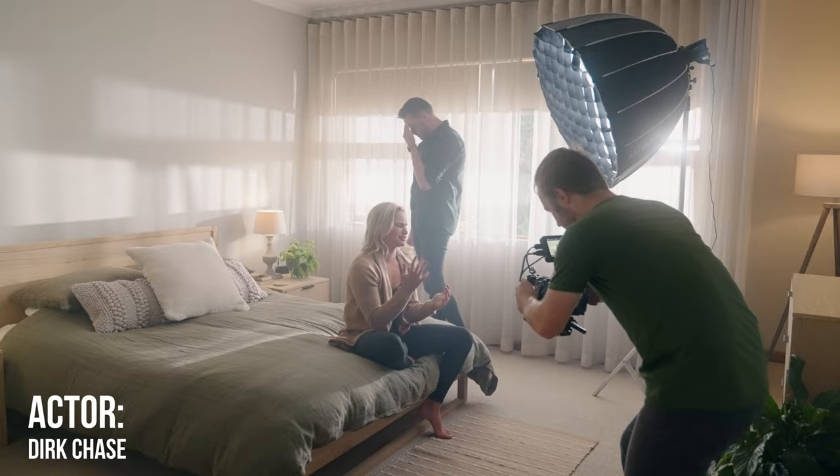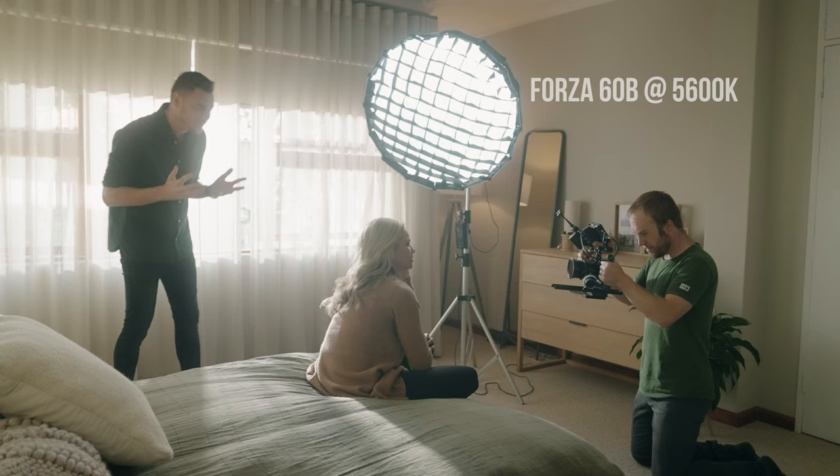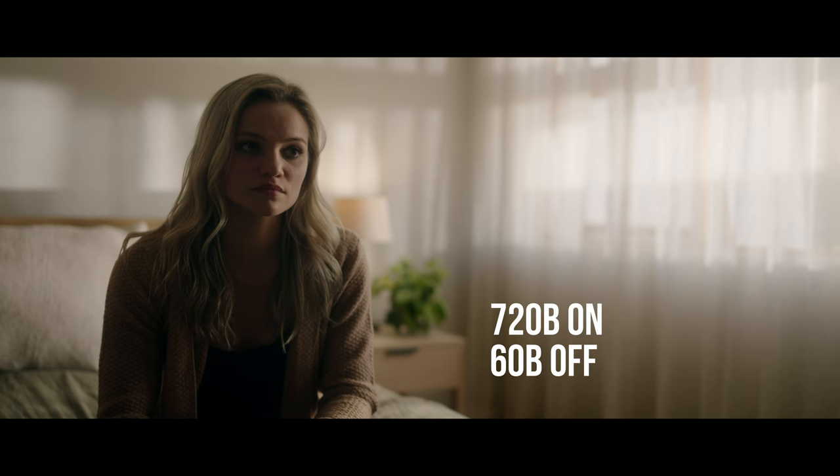We pretty much copied this setup in the quarrel scene in the bedroom. Switching on the 720p fills the entire room — this light is so strong that again we just used the standard dish included in the kit. On the inside we've got the 60b on a softbox again to motivate the 720p and to add more fill to the face, but we're still shooting from the shadow side.